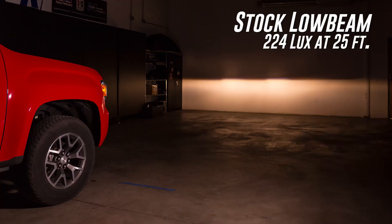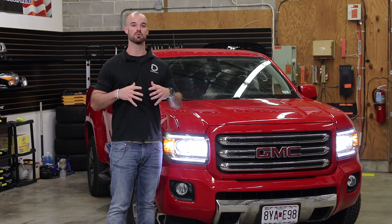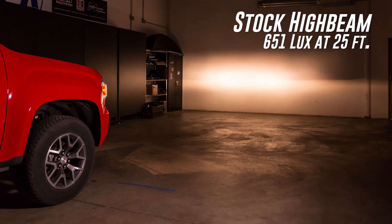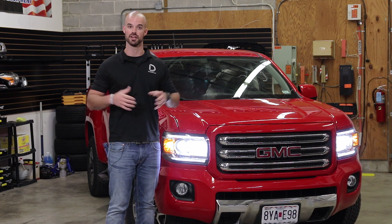On the low beams we went up from 224 measured lux with our stock halogen bulbs to 281 measured lux — a 25% increase in low beam output with the SL1s. On the high beams the gap was even bigger: we went from 651 measured lux with the stock incandescent bulbs to a whopping 1183 measured lux — an 81% increase in usable light output.